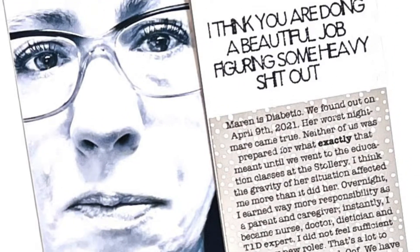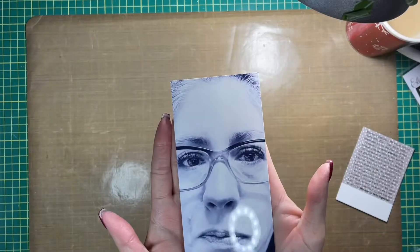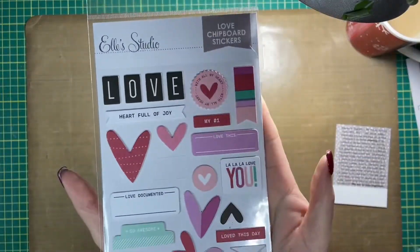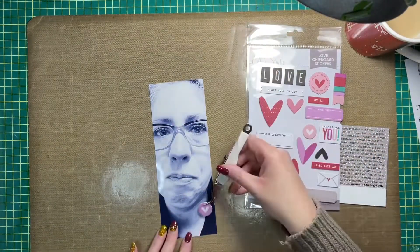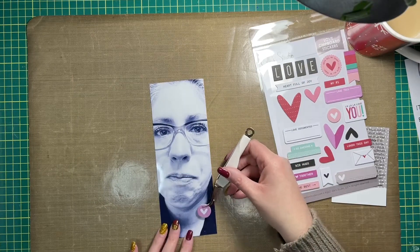Hey friends, Allison here. I'm back again to share a new traveler's notebook layout. This is prompt three in the 'Pieces of Me' series that Ali Edwards did back in April — I'm just scrapbooking it now. I am also recycling a photo that I've used previously in my scrapbooking.